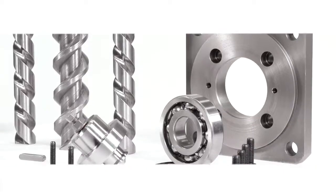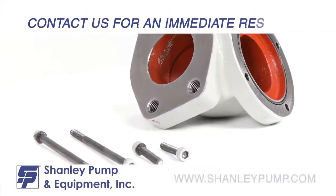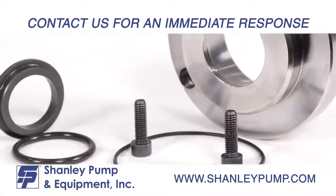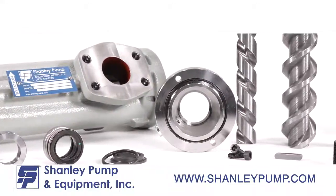This is an instructional disassembly and assembly video for the Same PXF and Shanley 3LS three rotor screw pump. Before starting the disassembly of your PXF or 3LS series pump, if you have any questions we recommend that you contact the Shanley Pump sales engineer for an immediate response. If the pump has been in service, we recommend that you have drained the pump of all pump mediums and have a sturdy workbench on which to work.